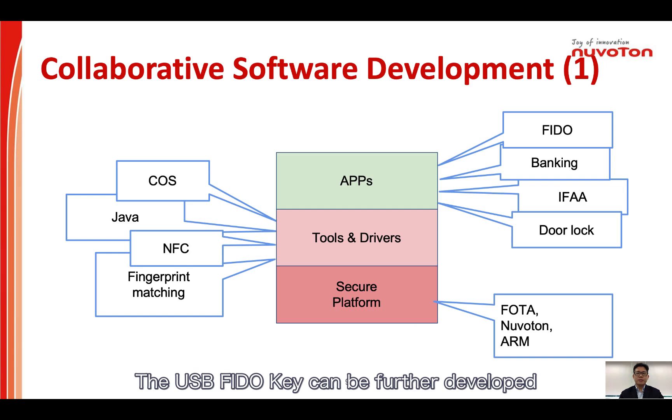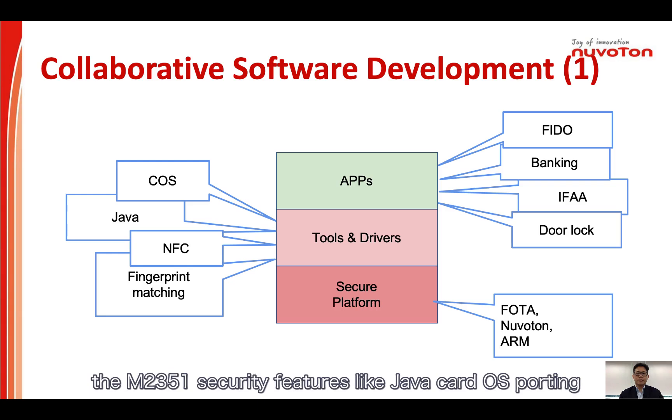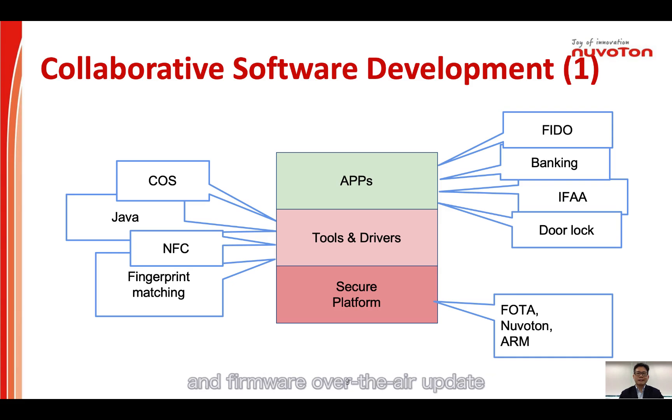The USB FIDO key can be further developed to support more applications, not just FIDO dongle devices. Many other fields could utilize the M2351 security features, like Java Card OS porting, NFC card integration, network banking, door lock key, and firmware over-the-air update.